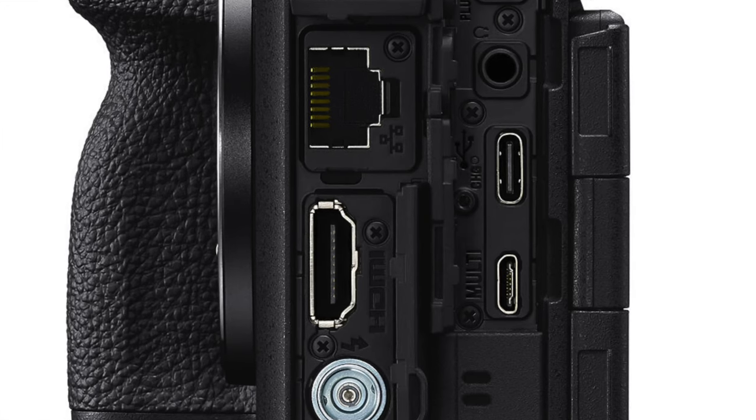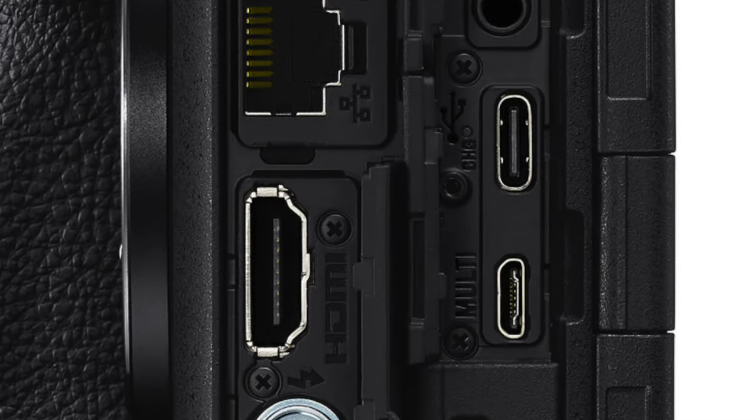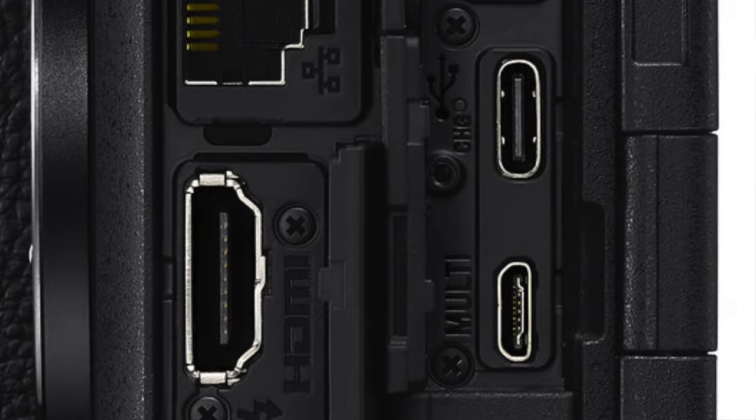Like all the new cameras for the last two to three years, the easiest power source to use is the USB-C outlet in the camera, and that outlet is constantly charging the battery. So as you use the camera with the battery installed, even if you lose power or disconnect the USB-C cord, the battery is still going to keep rolling, which is really helpful for long-form shoots.